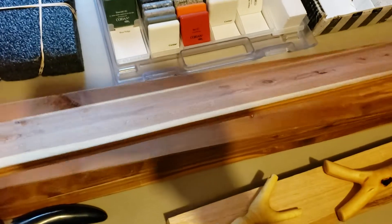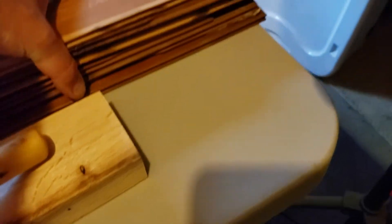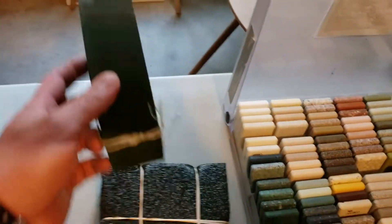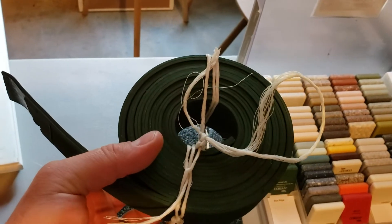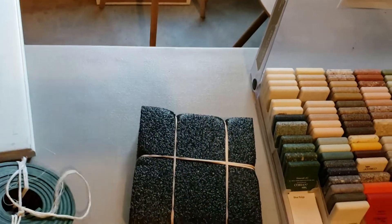I believe this is cedar planking that he got. And as you can see, it's about six deep. We're going to put that to good use. This is a piece of conveyor belt. I've got something coming from Mike Miley, and this conveyor belt is going to work perfectly glued on that later.